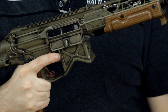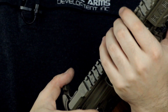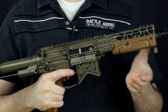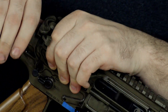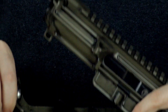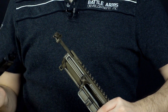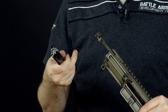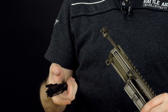Let's go ahead and drop the mag here, clear out that round. Let's say you are in the field and it does start to get sluggish. Just like a regular takedown — pop out the rear takedown pin, shotgun it open, just pull your carrier out. You should always have just a little bit of oil or some sort of cleaning rag that you can wipe this down with.